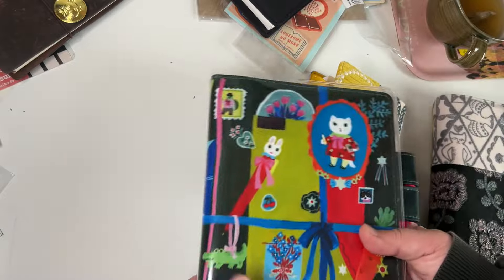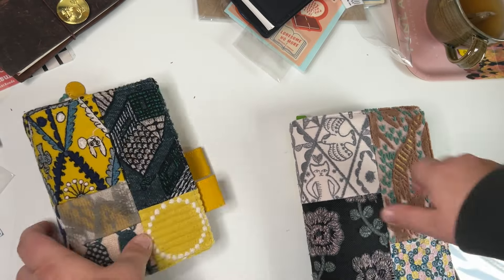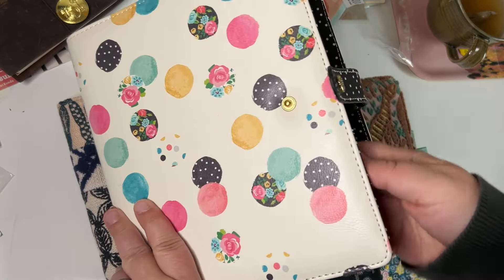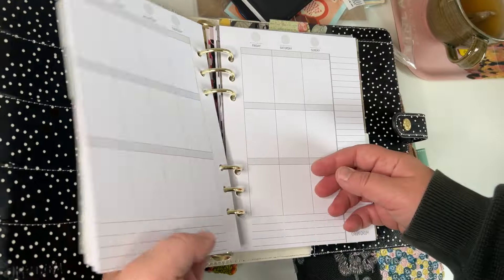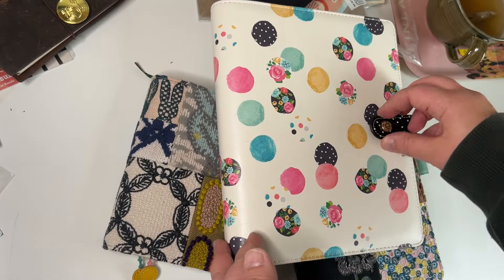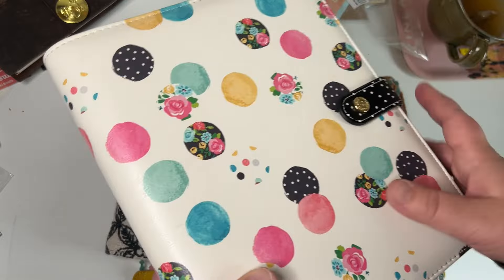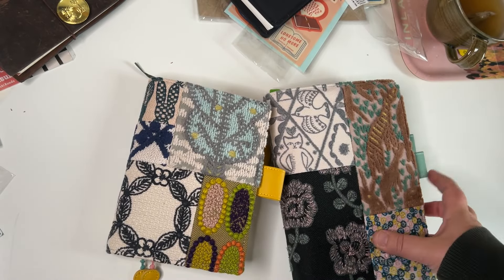This isn't turning into a proper planner lineup video, but maybe it doesn't have to be. One memory planning idea is to use this one — I have some undated pages for it — but I think this will be a sort of wedding memories thing. It would be a wedding album where I can put pictures in at the end of the year, rather than a personal memory planner.